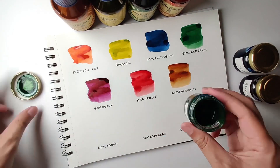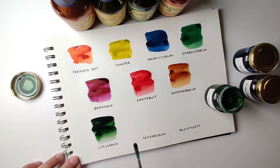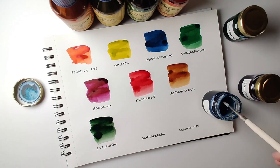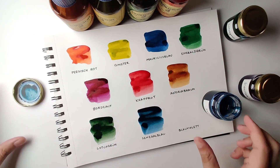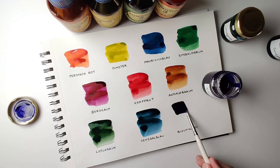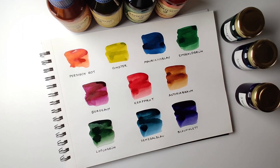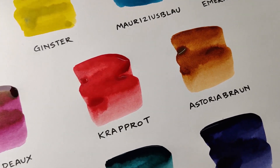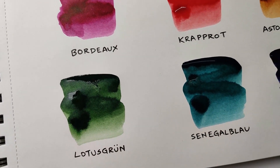You can try out these inks and let us know in the comments below which is your favorite ink. The colors in the video look a little less saturated, but in real life most of the colors are pretty vibrant and saturated.